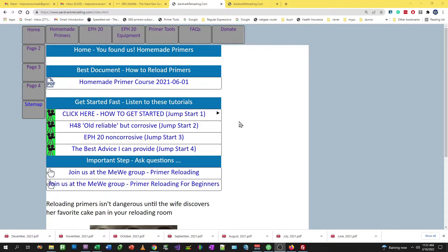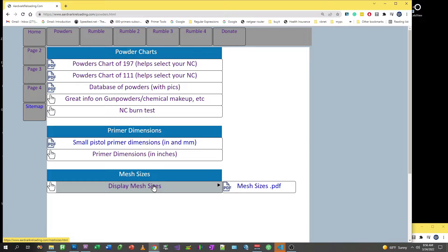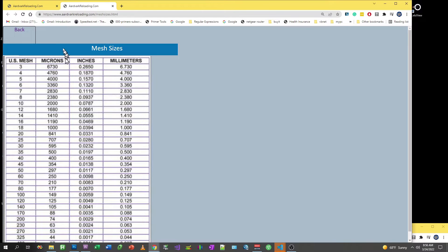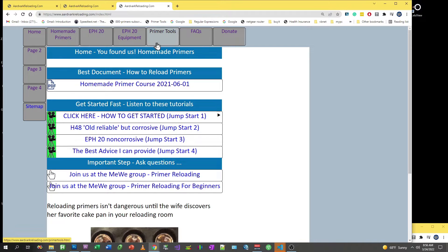Let's talk about mesh and how it applies to EPH-20 and most other primer compounds. I've got a few references I'd like to point out. I'm currently at aardvarkreloading.com and we're going to go to page three to display mesh sizes. This is a conversion chart from mesh to microns, and I'm going to go back to home and go to primer tools.